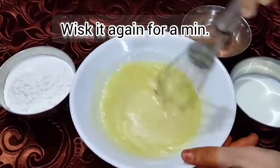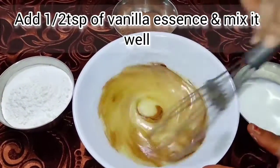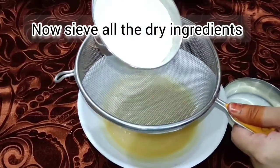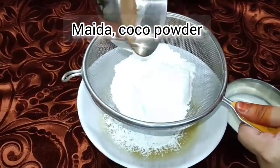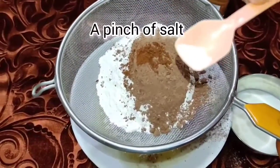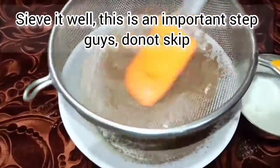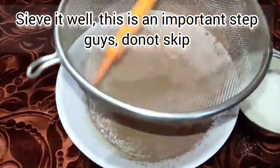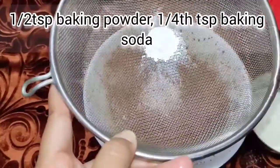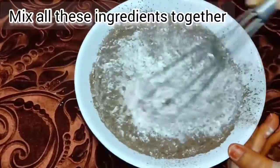I will mix to a creamy consistency. Add 1 teaspoon of vanilla essence and a pinch of salt. Then add 1/2 teaspoon baking powder and 1/4 teaspoon baking soda. Let's mix it slowly.